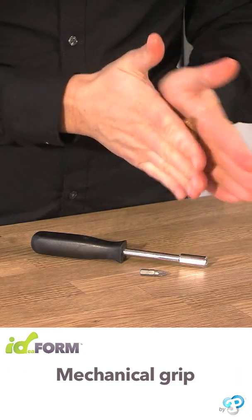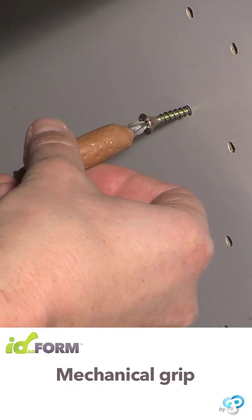In this case, Idefoam enables you to create a screwdriver that meets your exact needs.